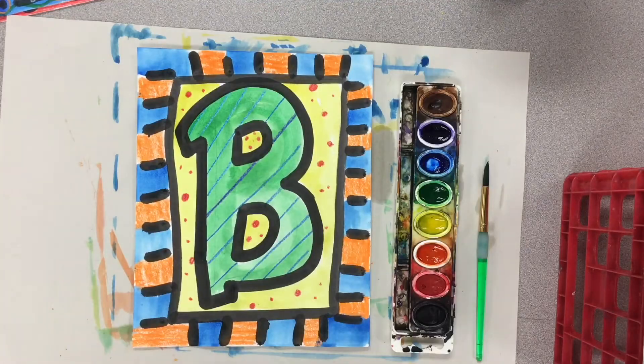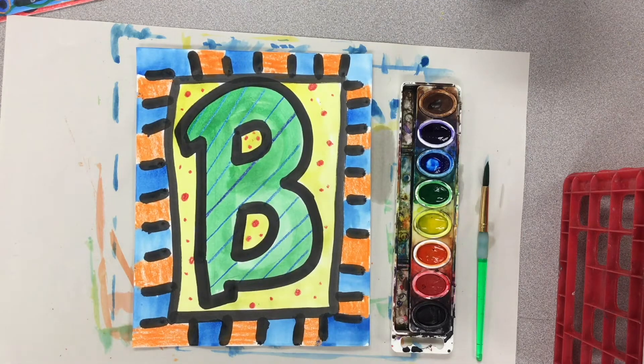That looks pretty good. Once you get done painting your artwork, take a picture, use Autodesk Sketchbook to put your name on it, and then upload your artwork to Canvas.